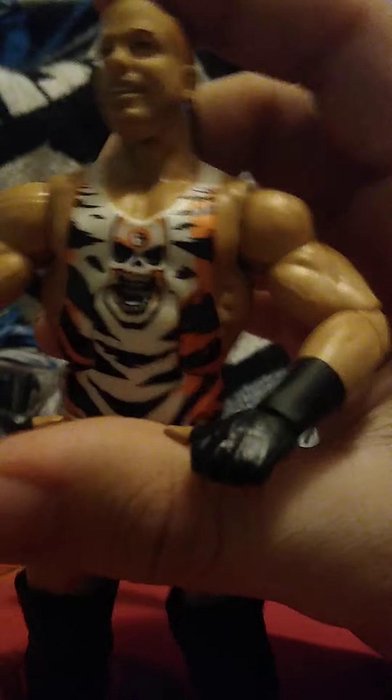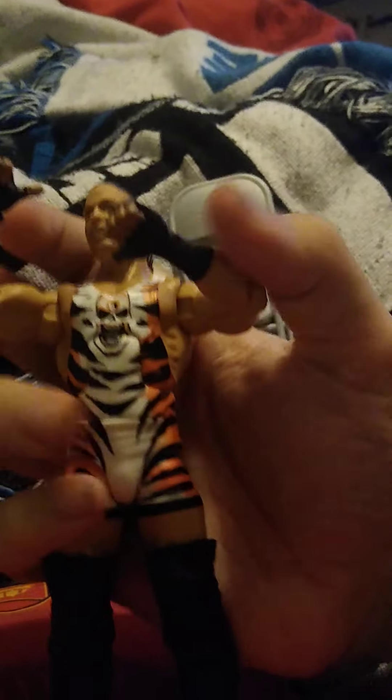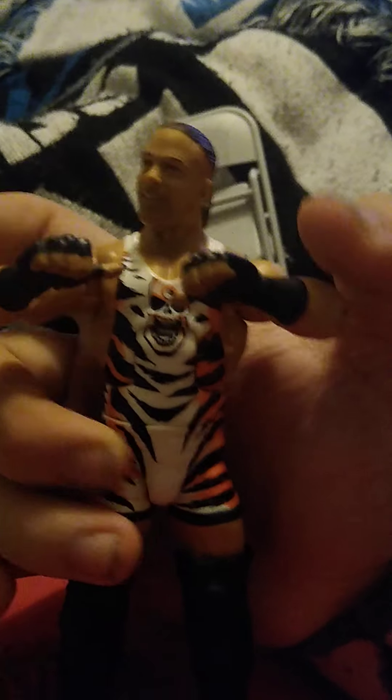Moving on to the accessories — the hands we get with Rob Van Dam are the Five Star hands. You can do the RVD thumb-pointing pose with them as well, so that's a nice touch.